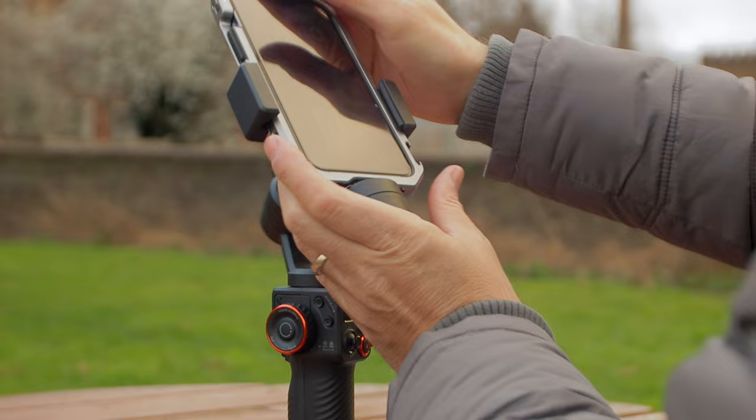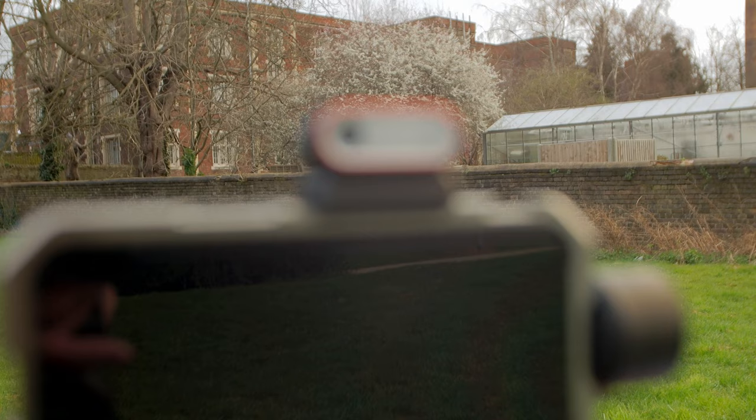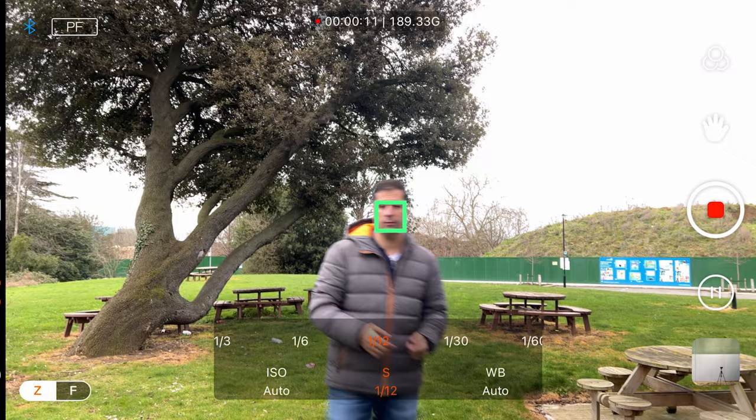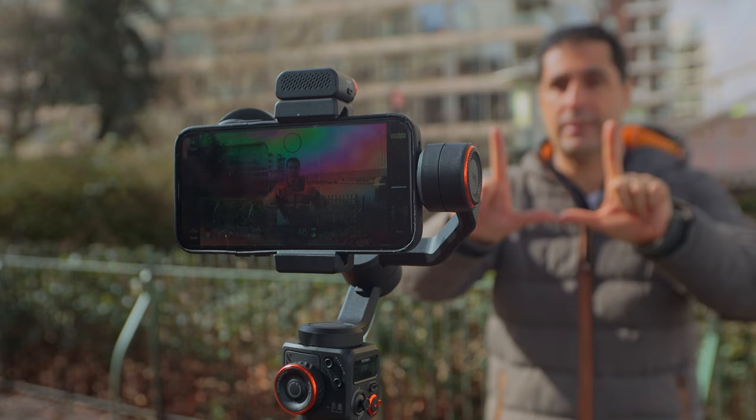Most gimbals these days behave very similarly — one does something slightly different than another but they essentially all do the same. But this gimbal has something no other gimbal has: this special AI sensor. If you're a solo content creator, this is going to be a game changer. Rather than having static shots, you can now introduce movement. It has amazing tracking capabilities, and the best of all is that it lets you adjust the headroom — with traditional face tracking you end up with massive headroom at the top and have to zoom in post, wasting framing. With this sensor, that all changes.